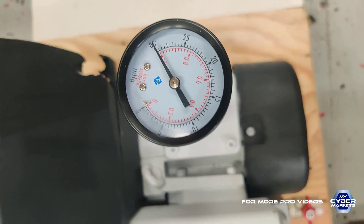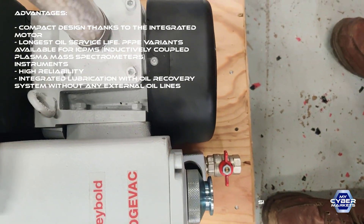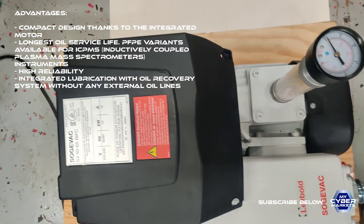It goes to 30 inches mercury vacuum. It's working smoothly.